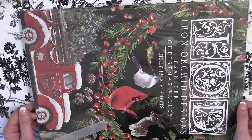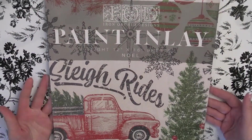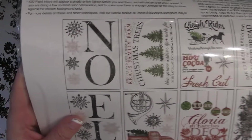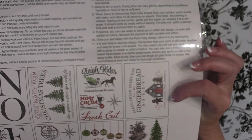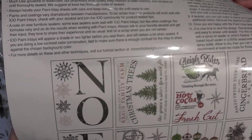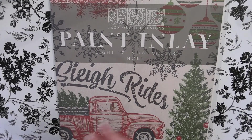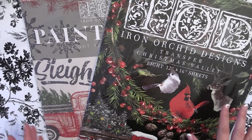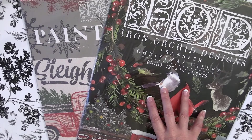I'm going to offer these to all of you first, and if there are extras I'll keep one for myself. The other transfer is a paint inlay — you can create gorgeous wall art or furniture pieces. Even if you just have a cabin and want winter decor, it doesn't have to be Christmas. I love the gingerbread 'baked fresh every day' design. Everything they came out with is just amazing — that is the latest release from Iron Orchid.